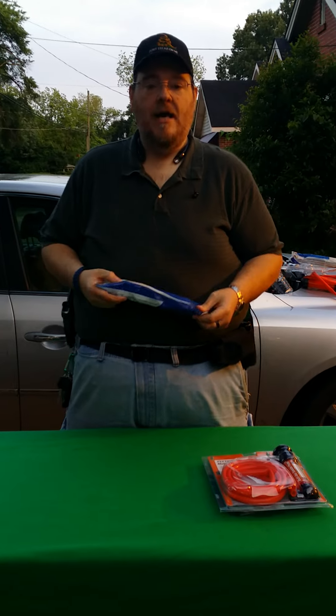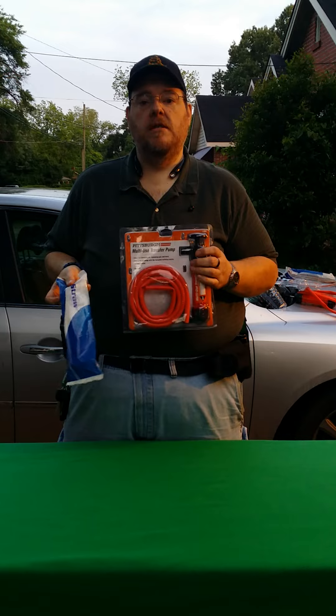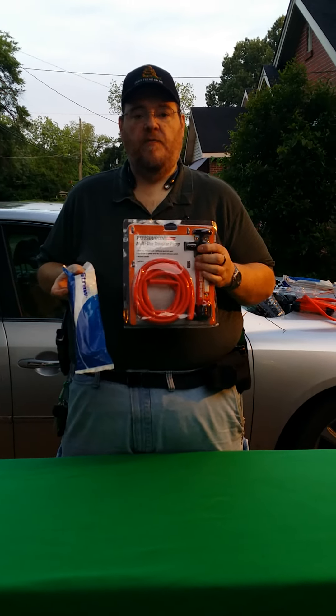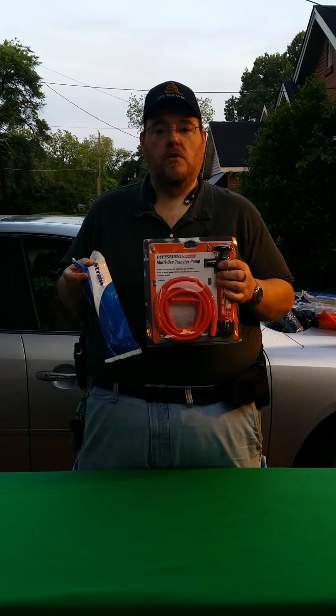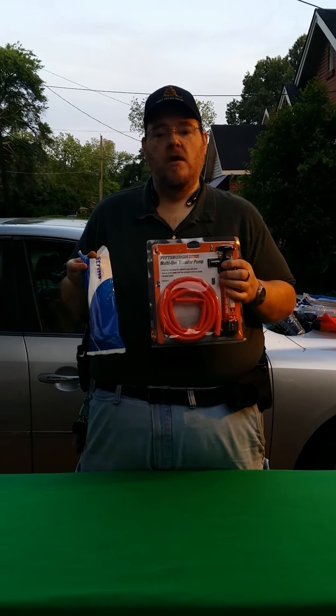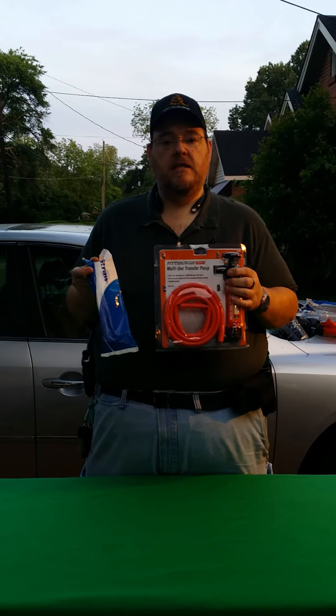Today's video is going to be about how to make this into a water filter using this product here that I got from Harbor Freight. It was $5 with a coupon and $20 for the LifeStraw. So for $25 you have a water filtration system that will do 1,000 liters, and you can fill canteens, jugs, whatever.